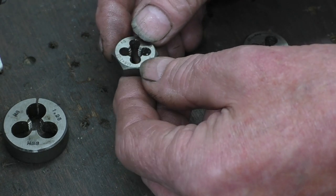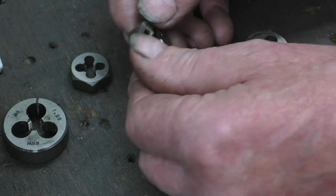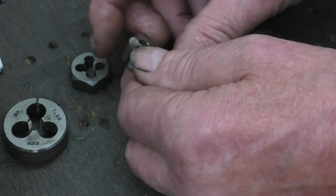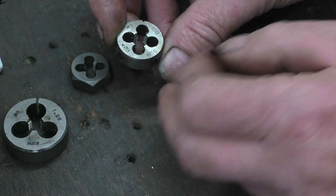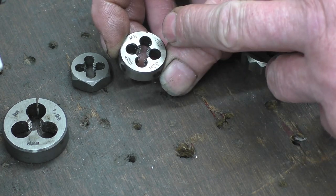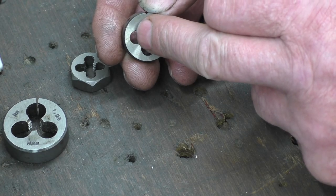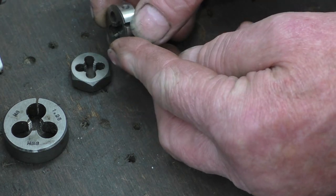That's what they call a die nut — used mainly for cleaning threads up. That's a button die, a real good quality one that will cut a straightforward 8mm standard thread. The side with the writing on it has a little bit of a lead, a little bit of a taper — that's where you start normally. And that's the finishing side, so you can in fact turn it round and get threads right up to a shoulder.